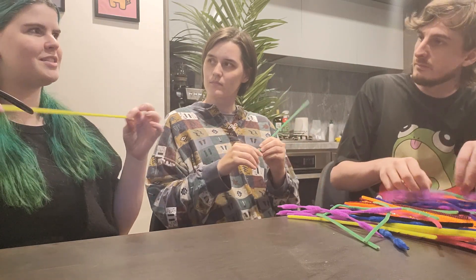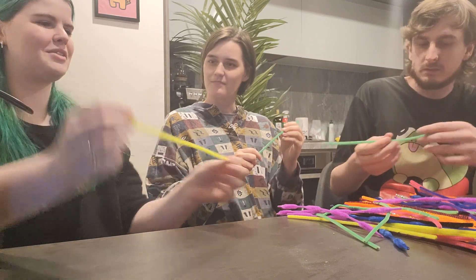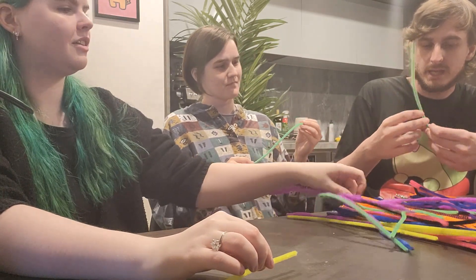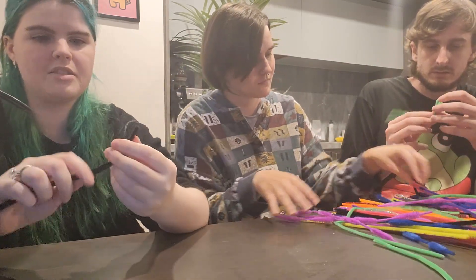I definitely have some fun ideas for like swings or something, you know, like moving parts. So I'm gonna try and start off by making some standing people maybe. I'm gonna try and make a swing.